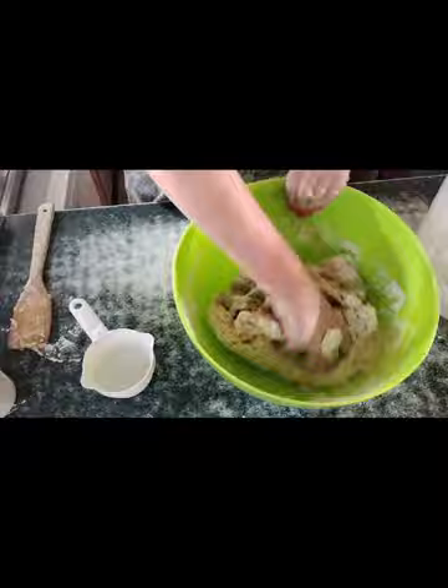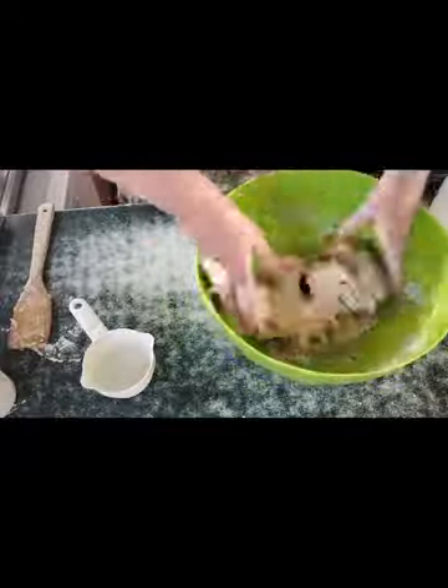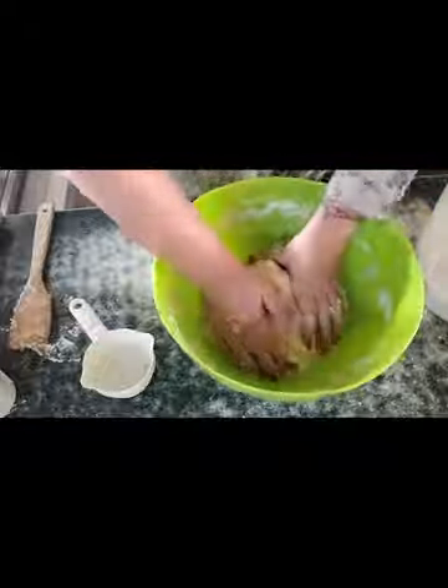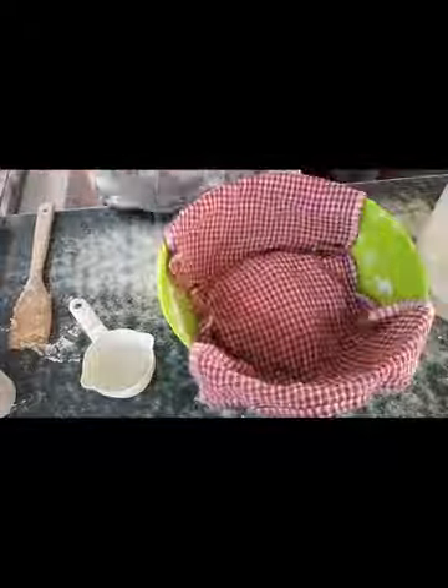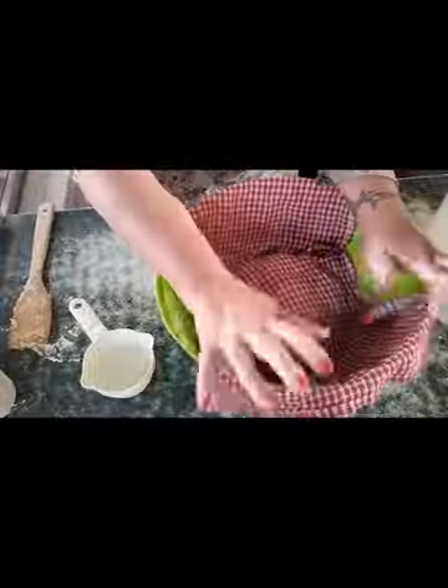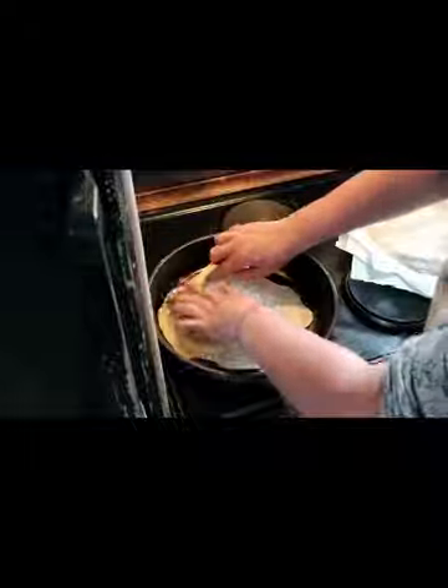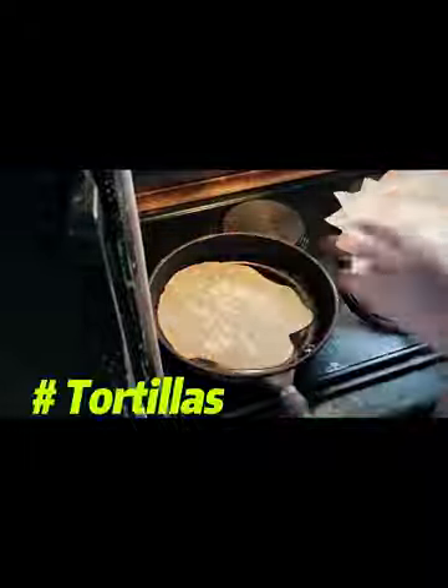Hi guys, welcome back to Quest for a Farm. In a previous video, which I'm going to show you a snippet of now, I showed you guys how to make tortillas from scratch. I actually recorded these on the same day, and now we're going to show you how we use those tortillas to make the most delicious quesadillas.